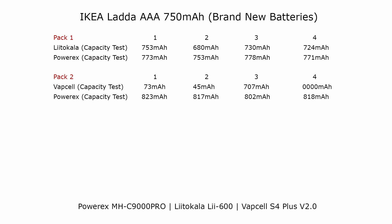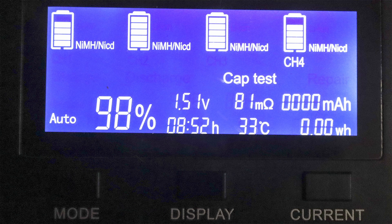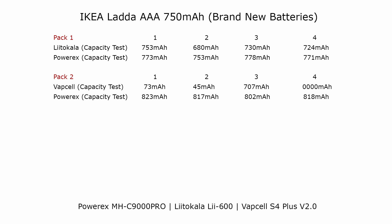With the second pack I did the first capacity test using the VapCell and I was quite shocked. I only bought this charger about five months ago and I've hardly used it — my regular charging I normally use the PowerX or LitoKala, so this one's had very little use — and there's an obvious problem. Slot three looks okay but slots one and two were very, very low, and slot four showed zero milliamp hours. So there's an obvious problem with the VapCell.